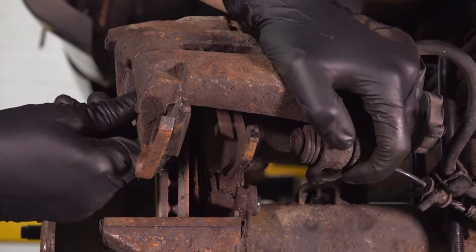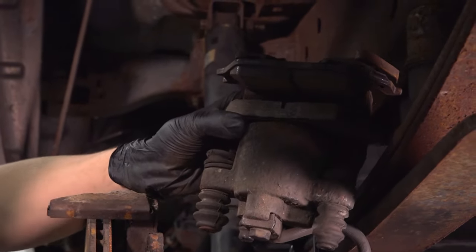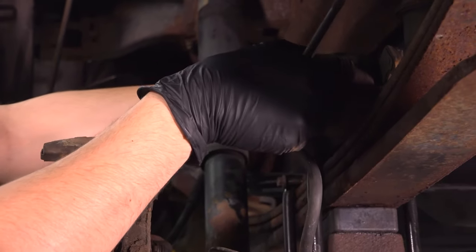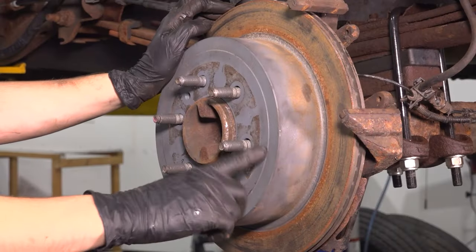Now you can swing the caliper, unhook it from the top, flip it over, pull the bolt slider pin out, and set it up on the leaf spring. What you're aiming for is to not put any pressure on the brake hose, so don't just let it dangle. Now let's take off the rotor — usually you can just wiggle it back and forth.